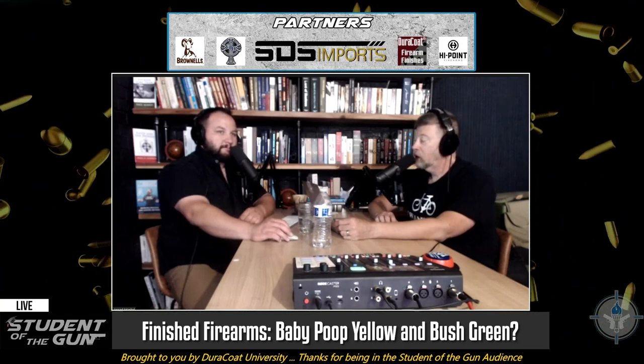For those of you that are new to the show — and when I say new I mean you've only been here a year or two or three — one of my many jobs in life is to keep the lives of the people at Duracoat interesting. I talked to Amy on the phone the other day and I said, you know, one of my jobs is to keep your life interesting, and she laughed at me.